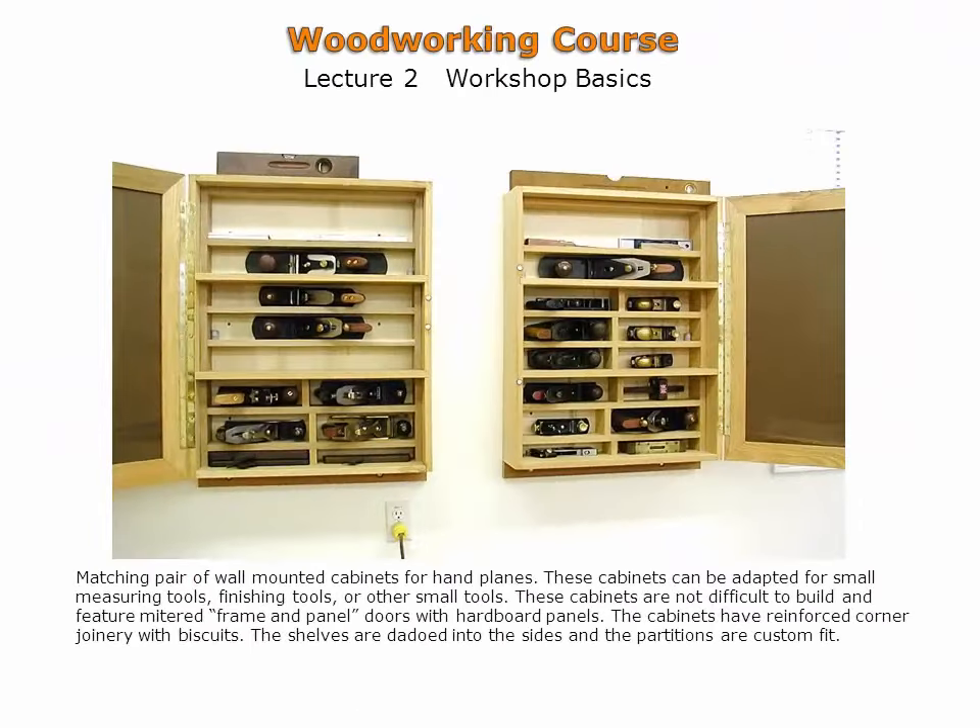Shown are wall-mounted cabinets adapted for hand plane storage. Each hand plane has its own customized compartment. The compartments can be easily assembled using lengths of dimension leftover wood. The cabinet doors are effective in keeping dust off the tools. The cabinet cases are assembled with reinforced corners using dowels, which will be discussed later.